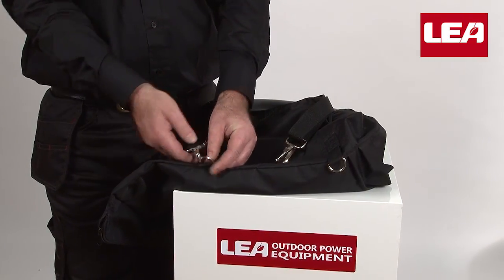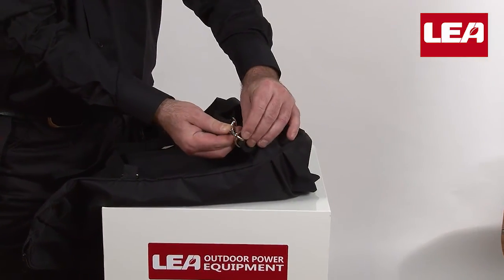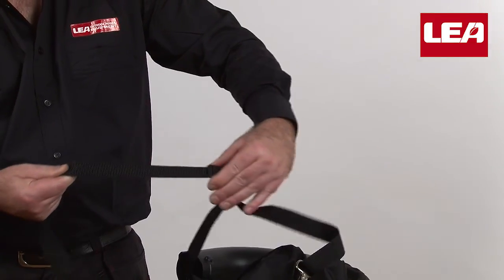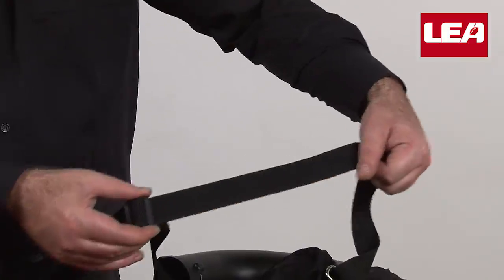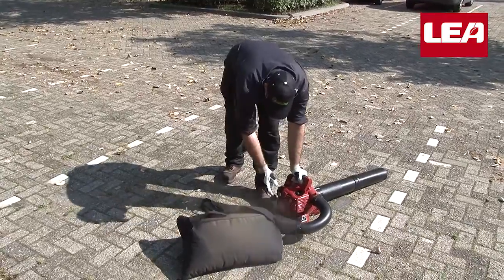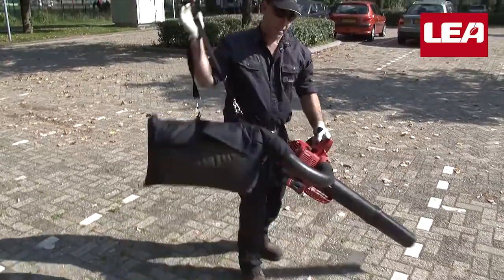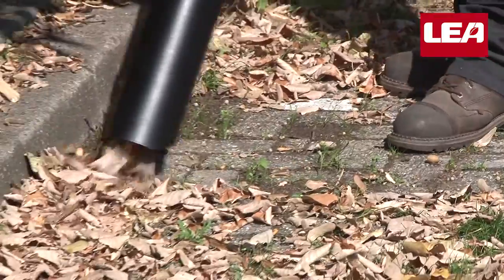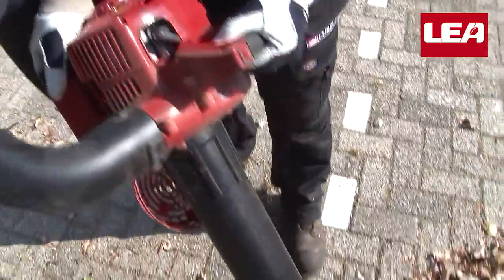Attach the adjustable shoulder strap — we're almost ready to get started. Adjusting the strap to your personal working length is easily done by moving the clip on the strap. We are ready to clean up leaf litter and shred it at the same time — it's like regular vacuum cleaning outdoors, but with much more power.